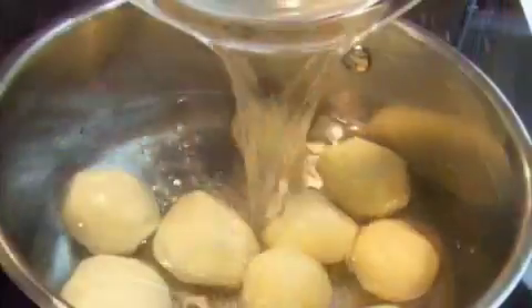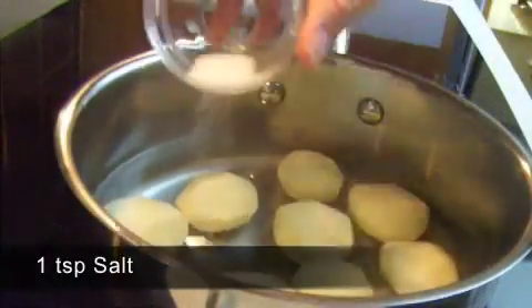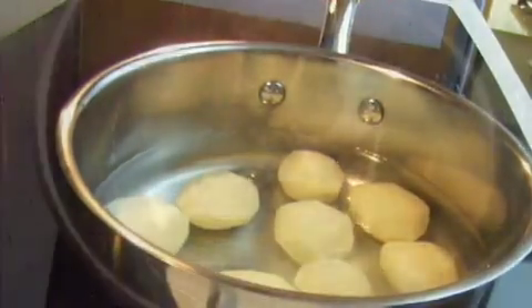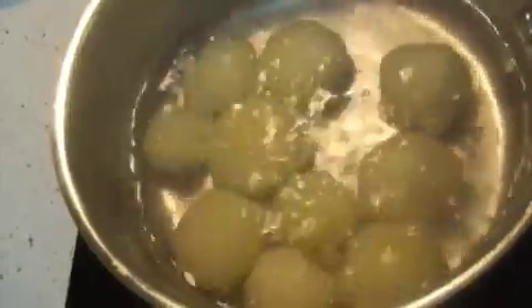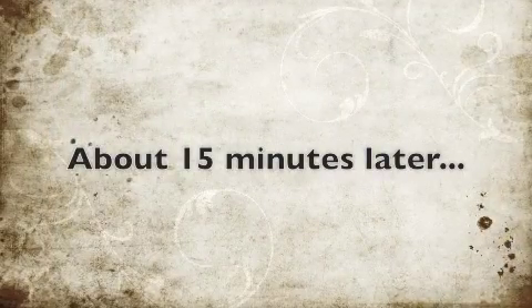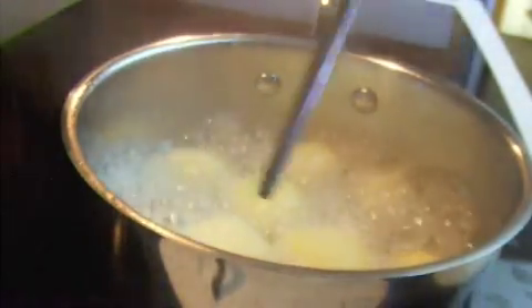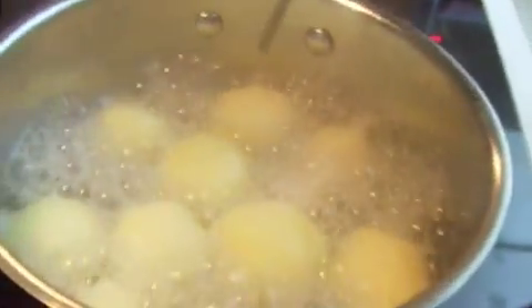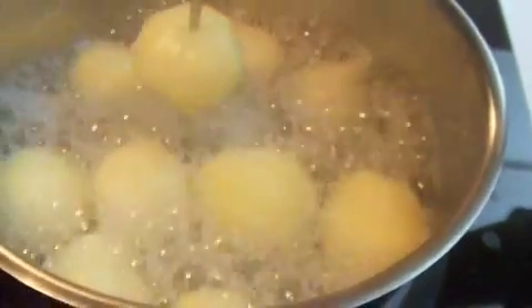In a pan, add the baby potatoes, 2 and 1 third cup of water and 1 teaspoon of salt. Once the water starts to boil, cook them for about 15 to 20 minutes on high. Poke the potato with a chopstick or fork to see if it is done — if it goes through smoothly, it is done. Drain any leftover water if there is any.